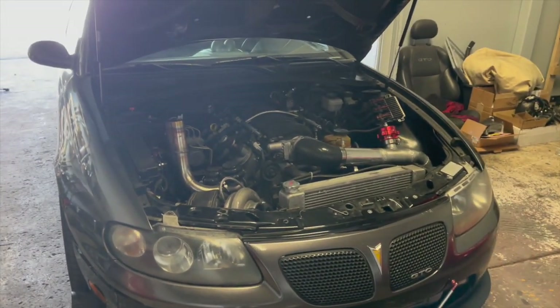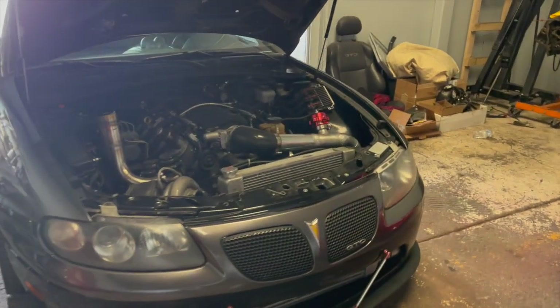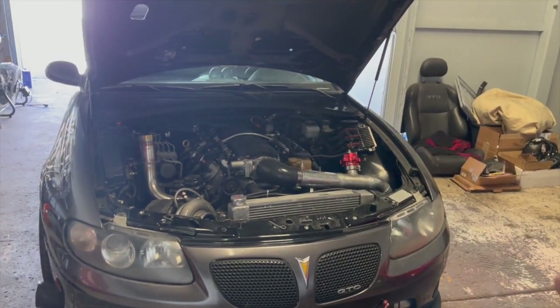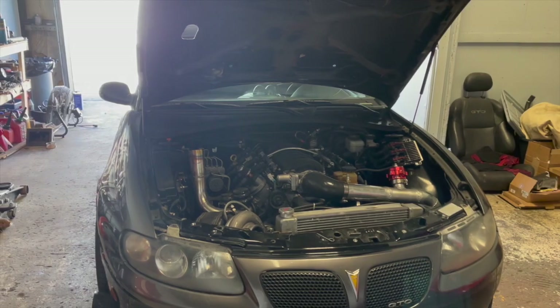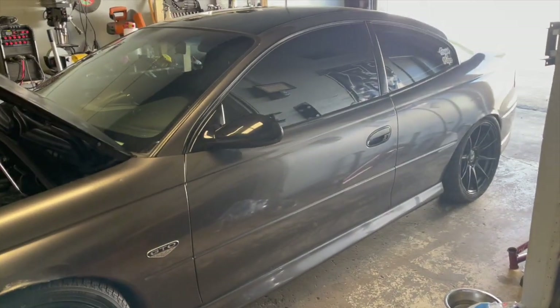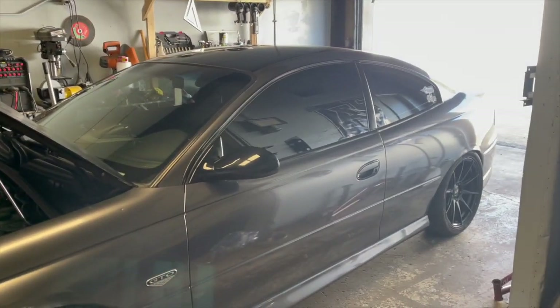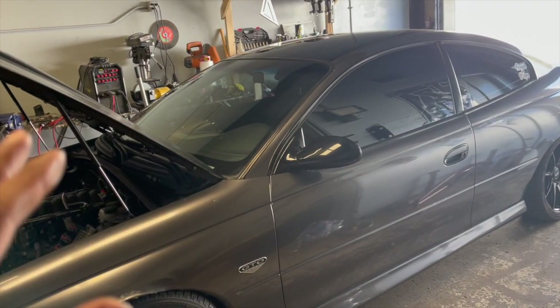The master cylinder on these cars is fairly weak, especially once you start to throw power at them or once your clutch starts to wear in a bit. We're going to do the Tick master cylinder — it's an adjustable master cylinder and it should cure my issues. We'll be focusing solely on the GTO for the next little while. We also need to start a new drag pack to get a grippy tire on here so we can go race and put down that 10-second quarter mile time.